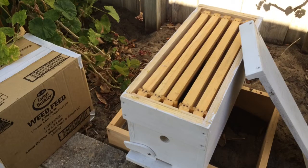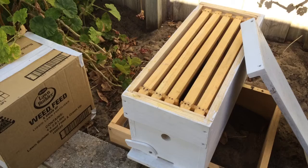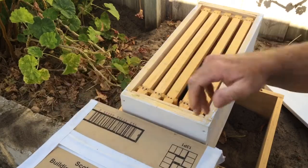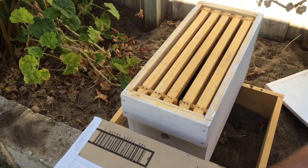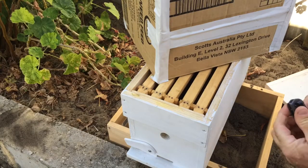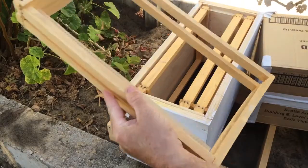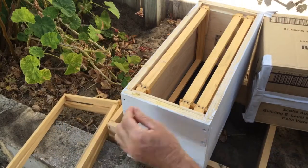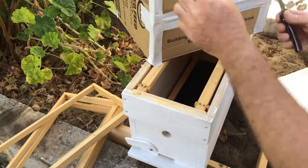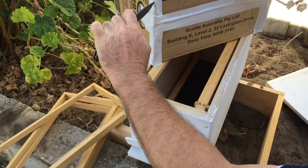Alright, this is just going to be a short little video. I picked up a swarm of bees this morning and I'm just going to drop them into this new box here. So I'm just doing this between jobs. So they're in this box here. And we'll pull some frames out of here so there's a bit of room — three frames out. Put this box up here and we'll just open this up.